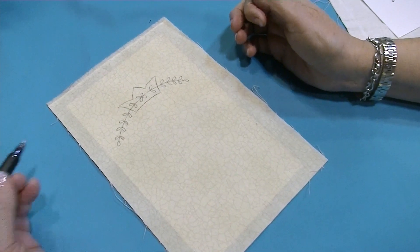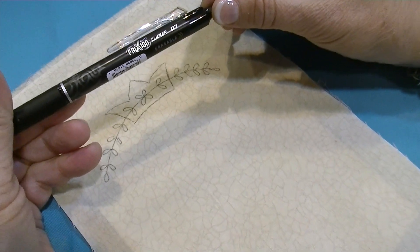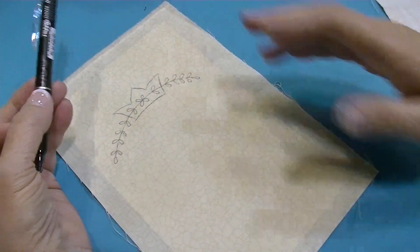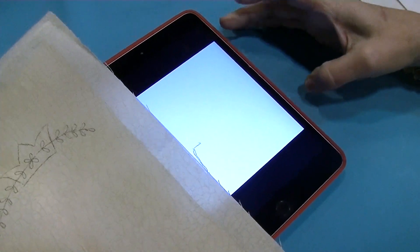Having the fabric stabilized makes drawing on it so much easier. I like to use the Pilot Frixion pen — it disappears with the heat of an iron. Some people say it comes back if it gets really cold, but I don't put my stuff in the freezer so it's usually okay.